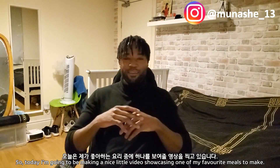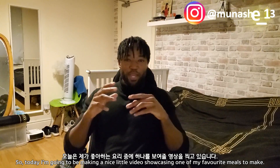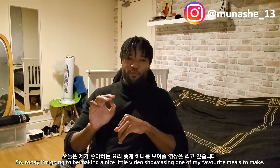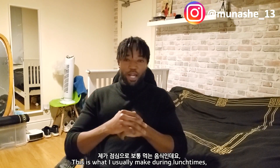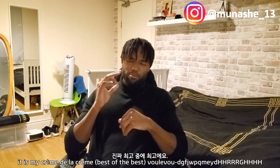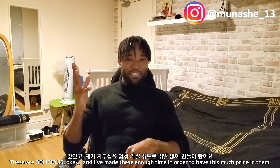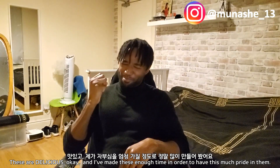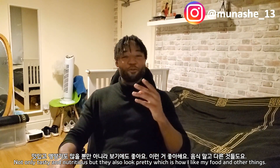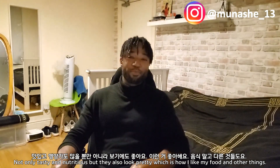Hello, so today I'm going to be making a nice little video showcasing one of my favorite meals to make. This is what I usually make during lunch times — it is my creme de la creme. These are delicious, okay? And I've made these enough times in order to have this much pride in them. They're not only tasty and nutritious, but they also look pretty, which is how I like my food.